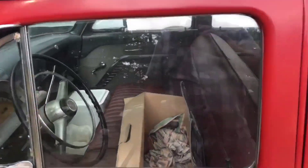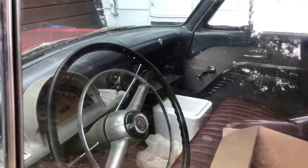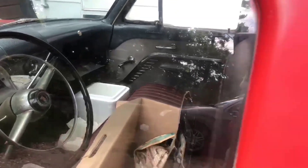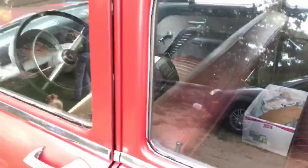Looks like the interior is really nice. Oh, look at that — the layout there. Got the clock. That's pretty sweet. Looks like the carpet looks good too.